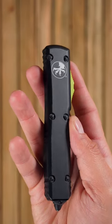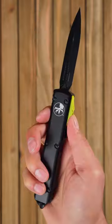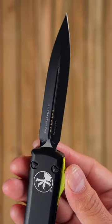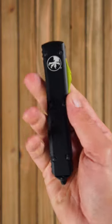The Ultratech — the flagship of the Microtech line. The Ultratech offers a proprietary design allowing the firing springs to be fully at rest in both open and closed positions, extending the life of the knife.